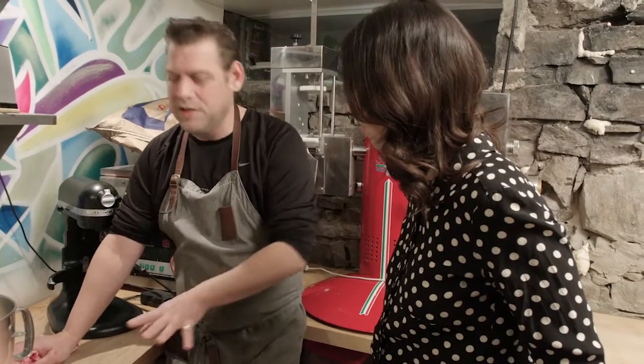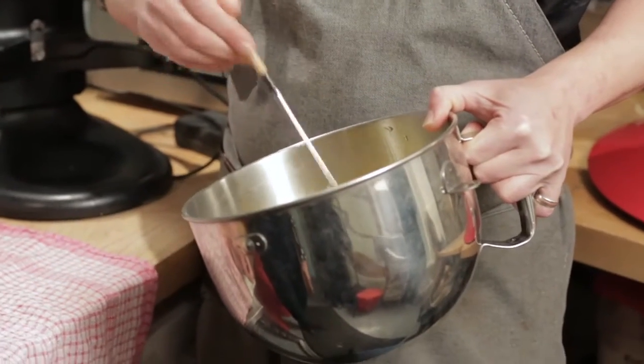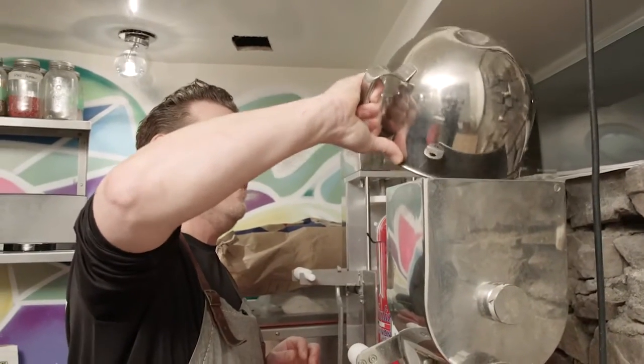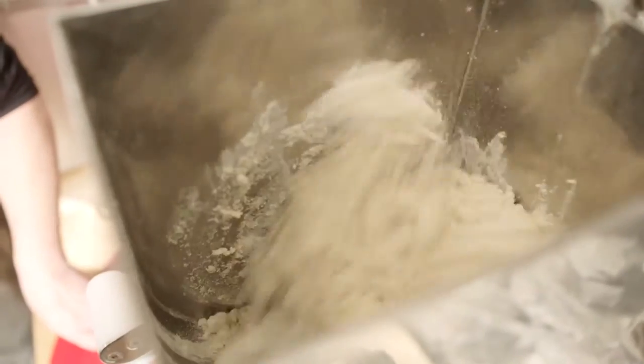The gluten-free pasta itself is basically four ingredients: eggs, salt, corn flour, and xanthan gum. The xanthan gum is a natural ingredient and it helps strengthen the pasta. You do everything based on moisture content — for the gluten-free, the moisture is all egg. We mix the egg up and get it into our Italia Mini and let it mix for a little bit. We've got good moisture in there right now — you can see it's clumping up pretty good.